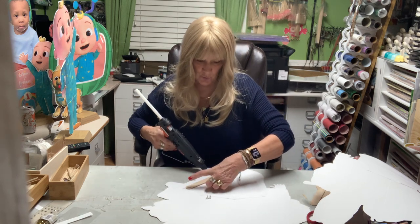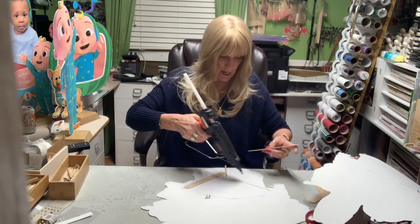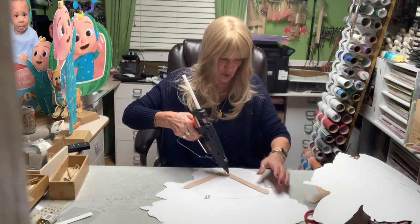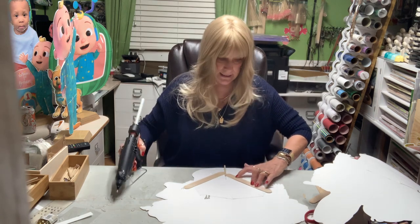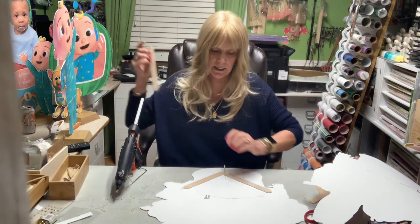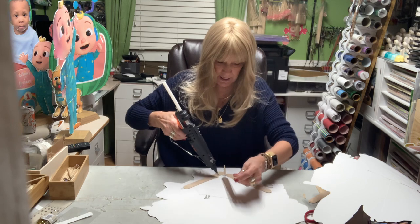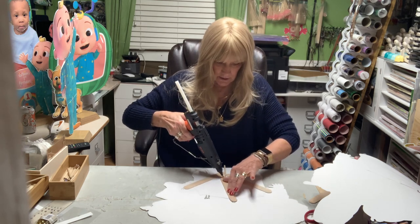When piecing the centerpieces together, try to put your sticks — your reinforcement — over the seams as much as you can, because that reinforces them from lifting. They're just taped together and they can lift. They're not made as permanent home decor.